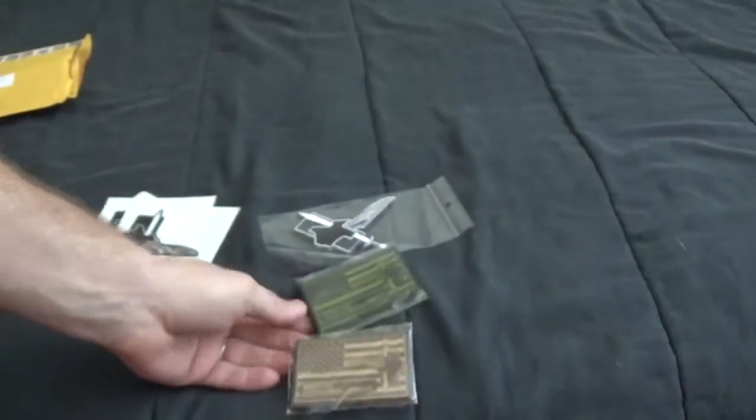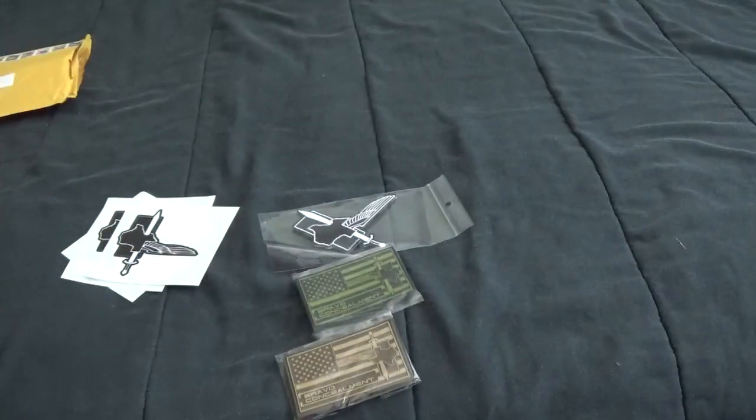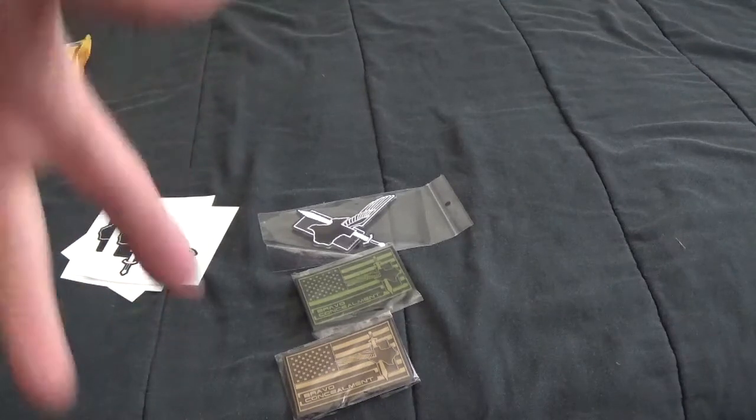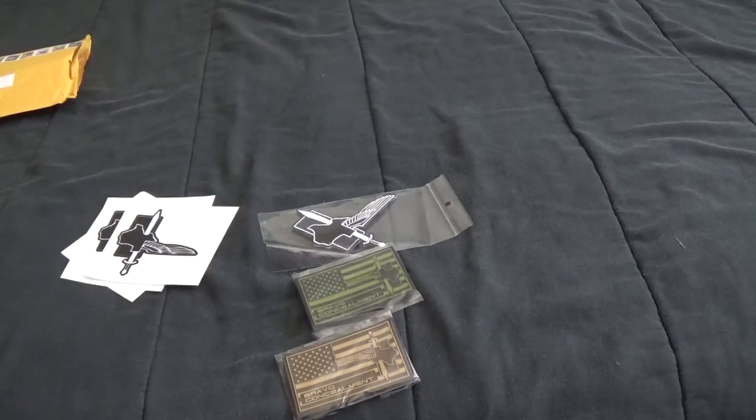I'd like to give these guys a thank you. Bravo Concealment makes great holsters — you ought to go over and check them out. I'll make sure to leave all the information down in the link below. Make sure to like, subscribe, and comment, and I'll see you guys later. Thanks.